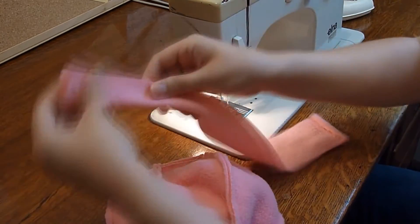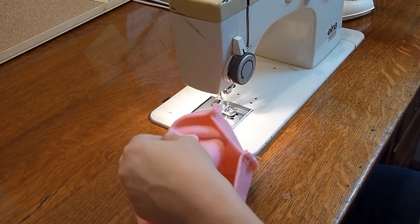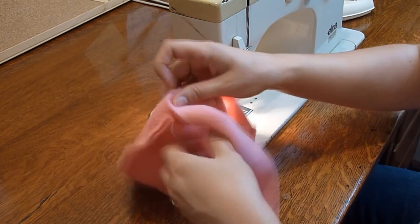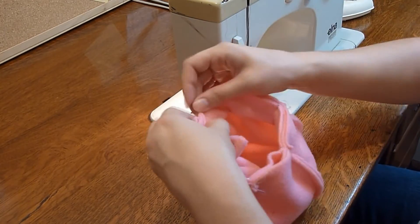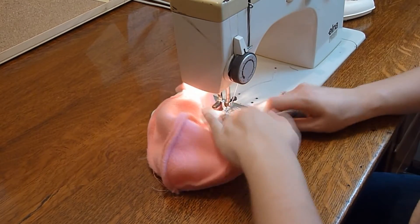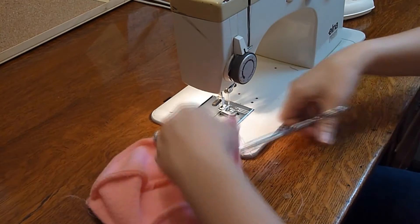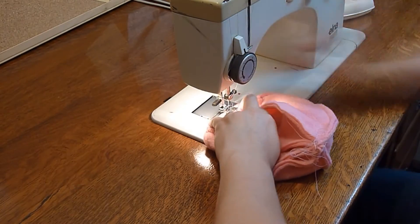Next, it's time to sew that little strip onto the bottom of your Jellyfish body circle. Fold the strip in half and pin it down to the right side of the Jellyfish body fabric with the raw edges facing the bottom of the Jellyfish. Stitch the strip down. You'll most likely have a little extra fabric from the strip left over at the end. You can sew one end of the strip to the other end and then cut off the remainder of the fabric.